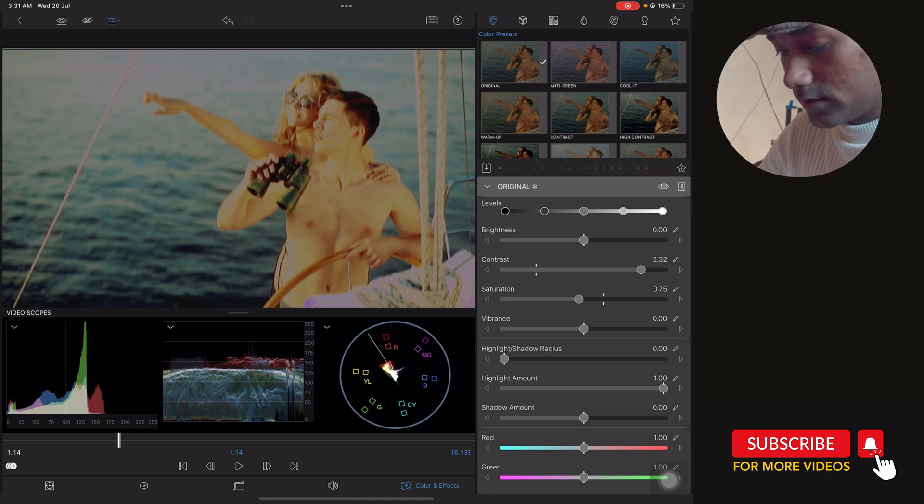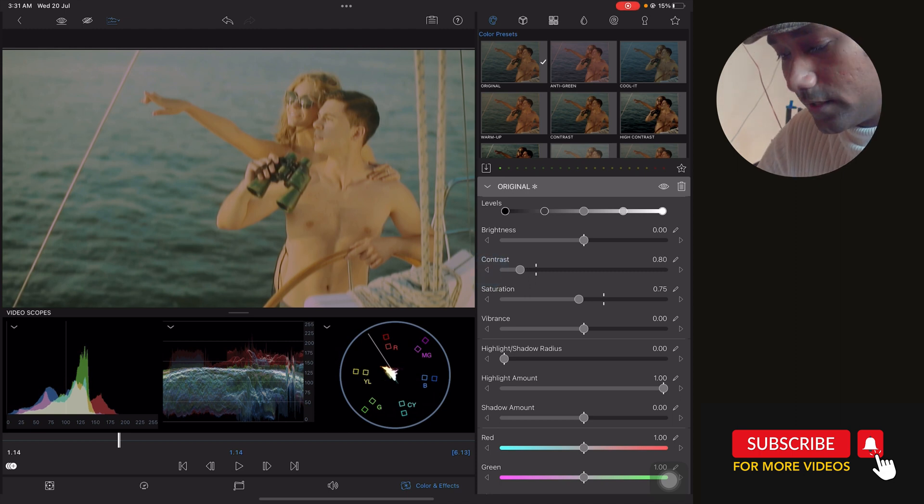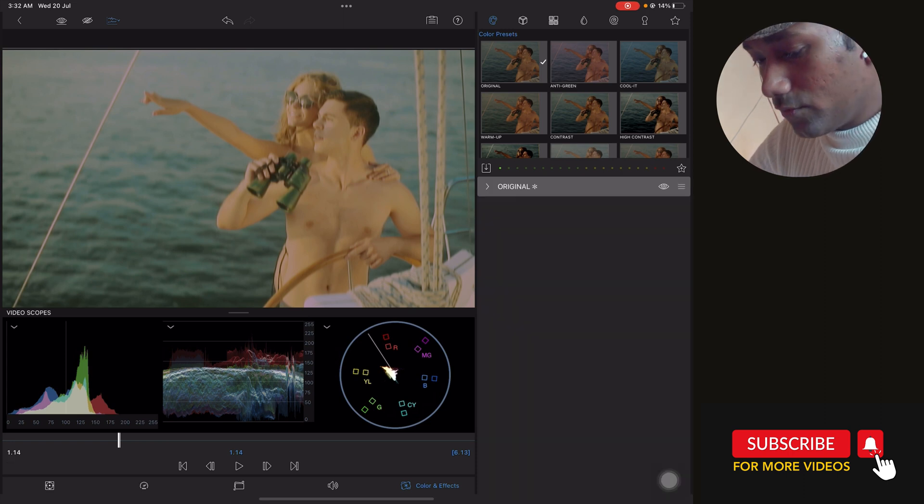You are getting a 90s music video effect — the type I used to see in Backstreet Boys and other music videos. We can achieve this high-contrast, old-school look. You can also play with the 80s look by bringing the value to 0.80.